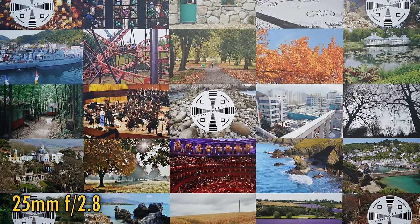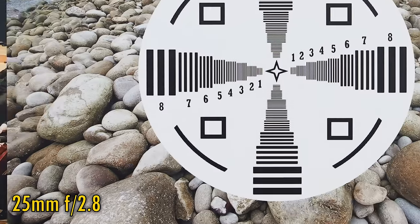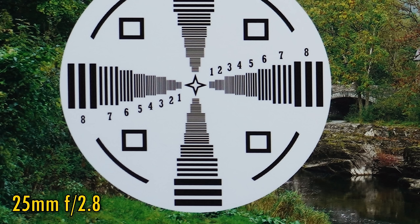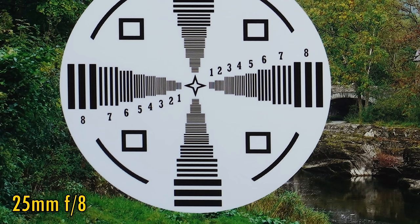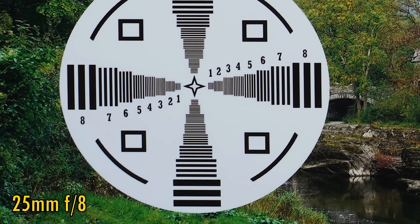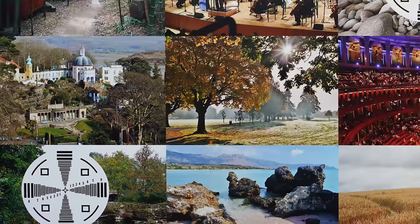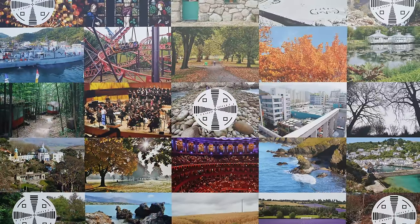Zooming in to 25mm, at f2.8 image quality is absolutely perfect in the middle. In the corners, the image is almost as good as the middle but a little dark. Stop down to f4 for a little more brightness in the corners. At f5.6 there's a nice bump in image quality and those corners are now almost as sharp as the middle. At f8, image quality is perfect from corner to corner. Overall, the lens is putting in a very nice performance — corner quality could be a touch sharper at 16mm, but everything else looks excellent.